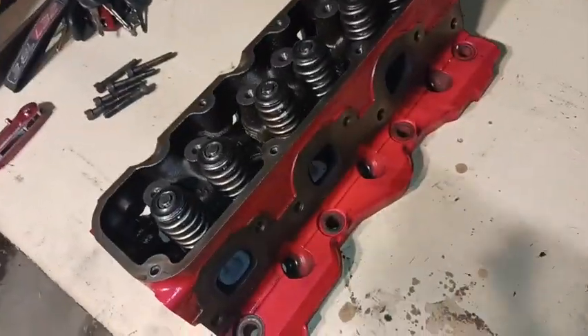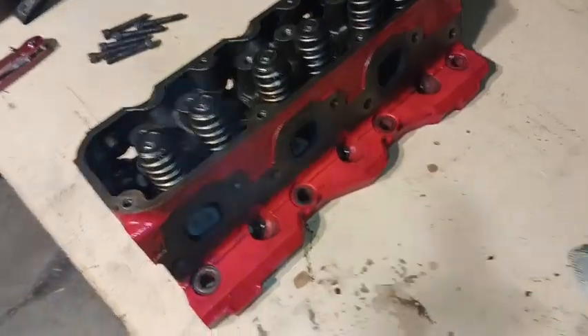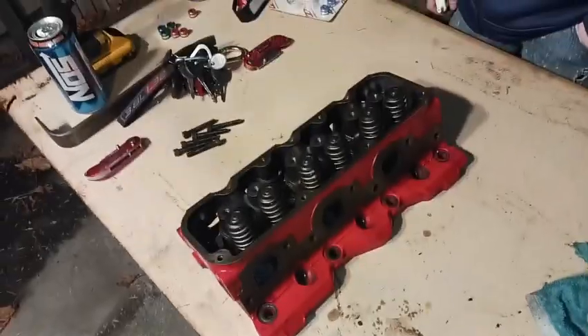The only things these heads are missing are the two studs for the coil pack bracket and the dog bone mount, so we're probably gonna have to pull those studs off the NA heads once I get those pulled off the engine. I'm gonna go inside and grab this other head and show y'all how I get these done.